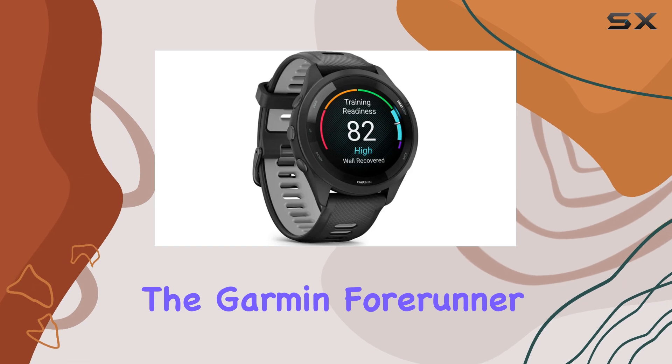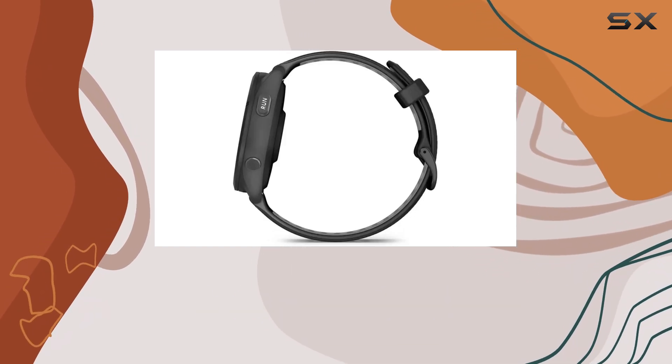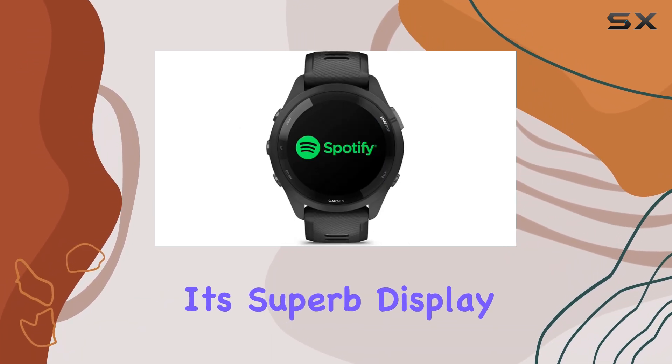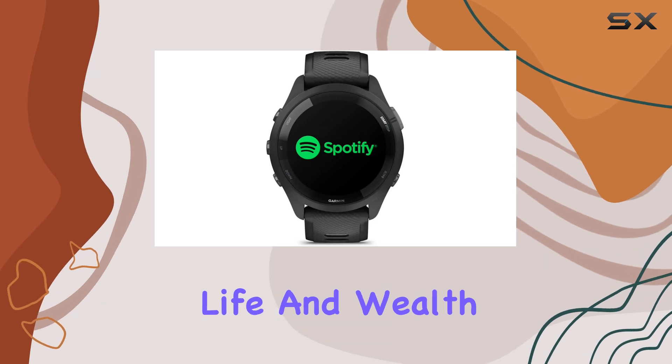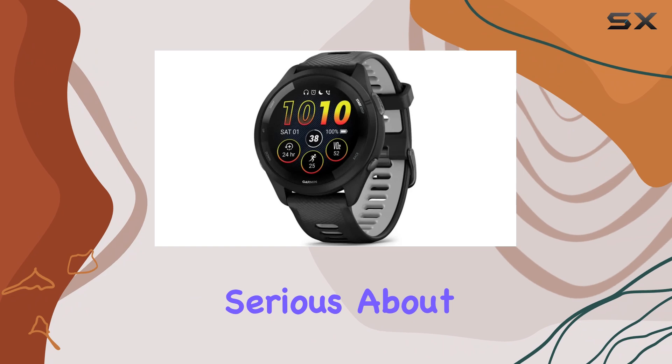In summary, the Garmin Forerunner 265 is more than just a smartwatch. It's a comprehensive training tool that can significantly elevate your athletic performance. Its superb display, long battery life, and wealth of training features make it the best choice for anyone serious about their fitness journey.